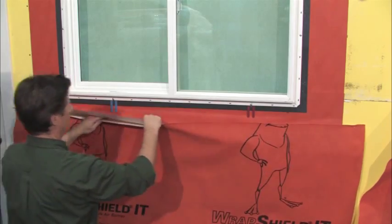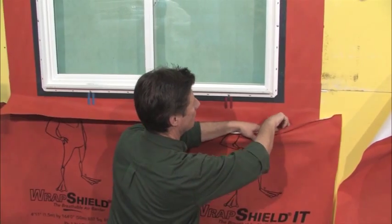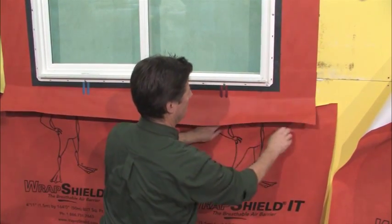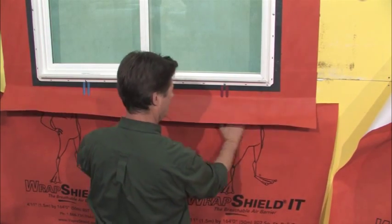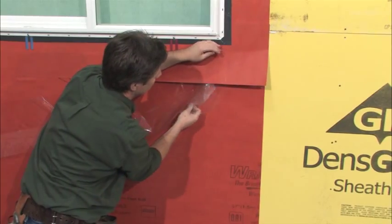Center it and tuck it underneath the vapor flashing sill, being sure to line up the bottom integrated tape over the previously laid course of VaporShield IT. If the vapor flashing is self-adhered, remove the release paper from the sill piece and apply hand pressure to fully adhere it over the newly cut apron.